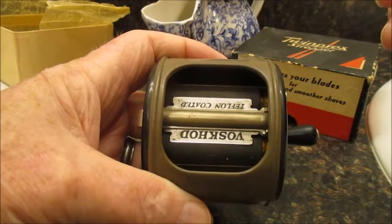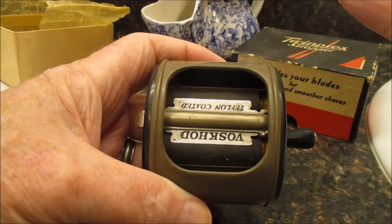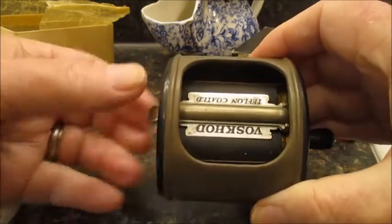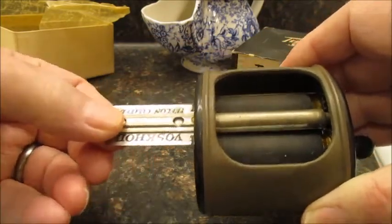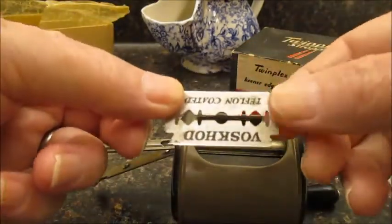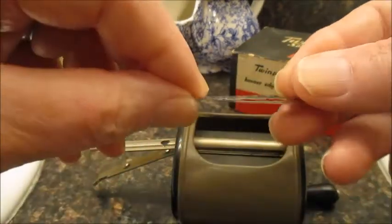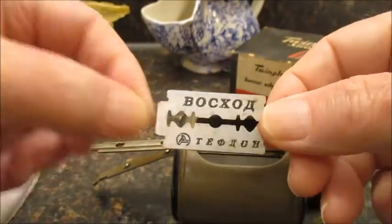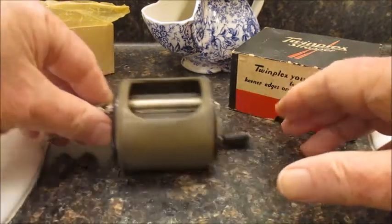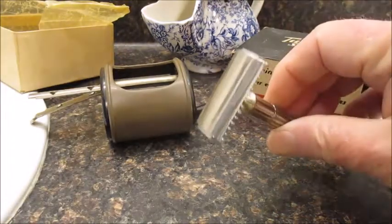So we did 30 strops, which is basically 15 on each side. I'm going to pull out the blade, and now the blade has been stropped and is ready for use.